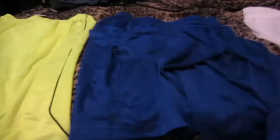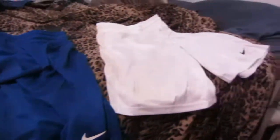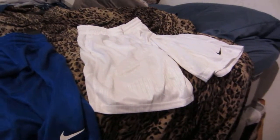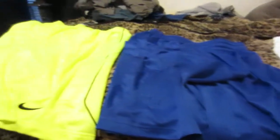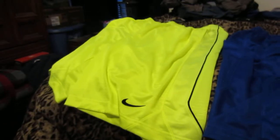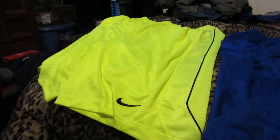I will show those collections in another video. Here they all are lined up once again — well worth your money. You will not be disappointed at all by this line of shorts by Nike. Thank you for watching.